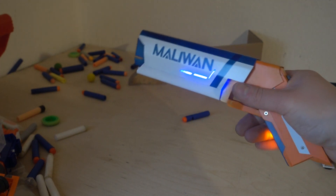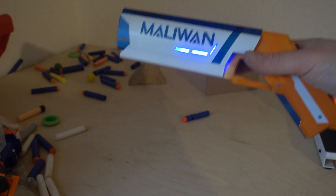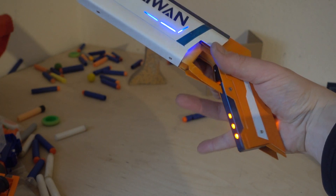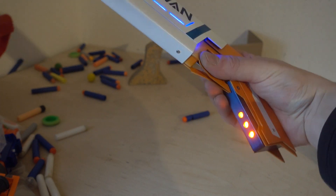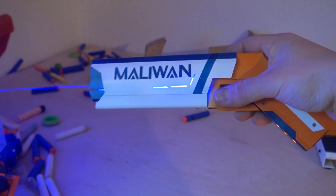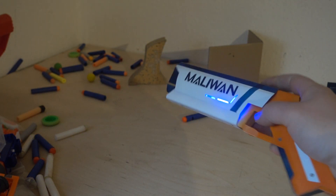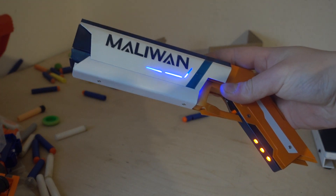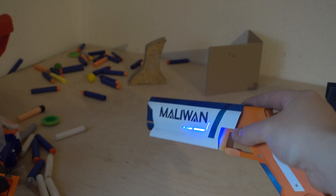I underlined the Maliwan just to have some lights on it, and I thought this is quite a good idea to light it up as well as in the grip. Orange on blue and blue on white. Full metal housing - Borderlands guys, don't sue me, I'm a fan. And that's it.